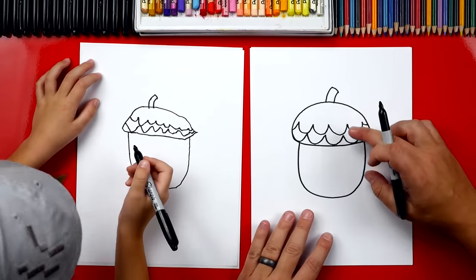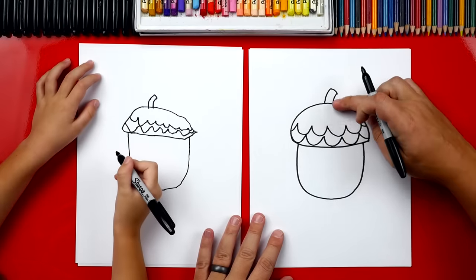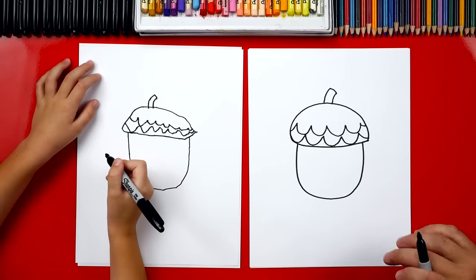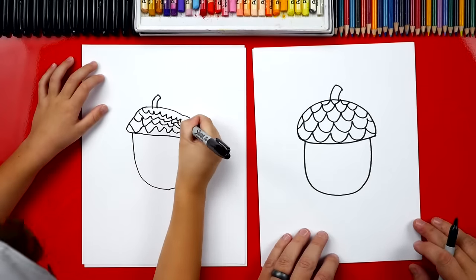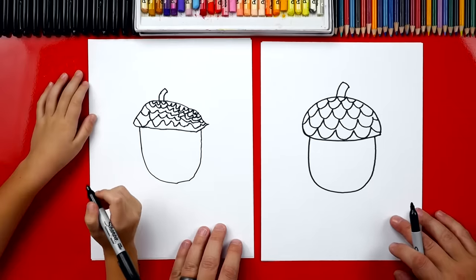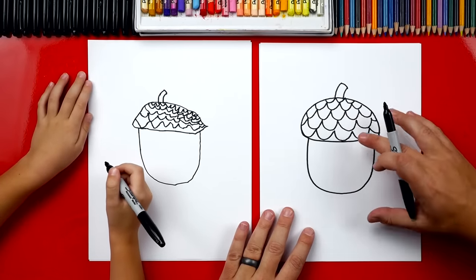We did it. Now we're going to repeat the same step — create those same U's all the way up and fill in this top shape. We're going to fast forward this part, but you guys at home can pause the video to complete this step. We finished our acorns and I really like the texture that we added to that top part.